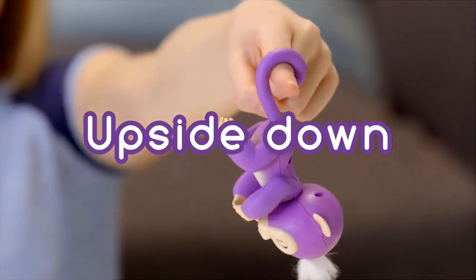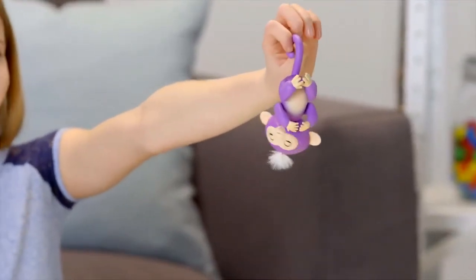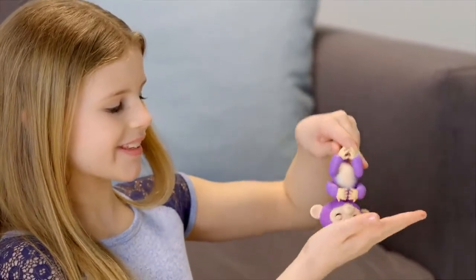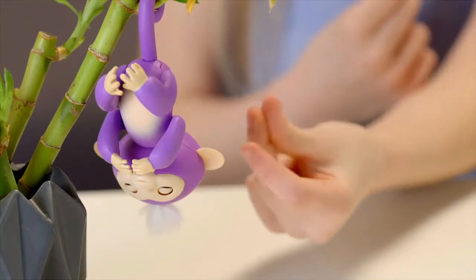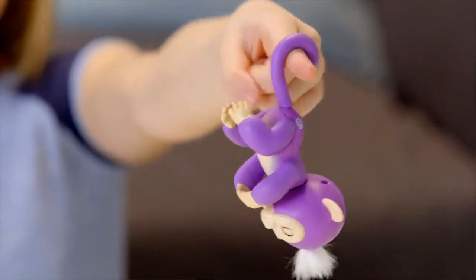Your Fingerlings baby monkeys also love to hang upside down by their tails. Try blowing in your monkey's face for a new, silly reaction. If you cradle your monkey's head for two seconds, you'll hear him burp! Your Fingerlings pet also reacts differently to noises when she's upside down. If you swing your monkey side-to-side or front-to-back, your monkey will laugh hysterically.